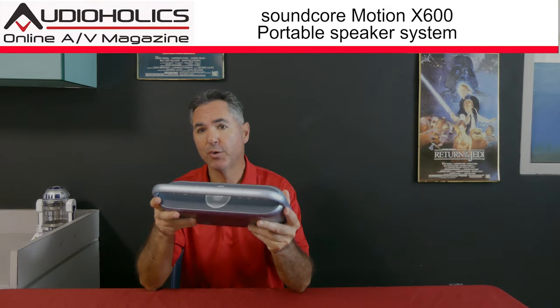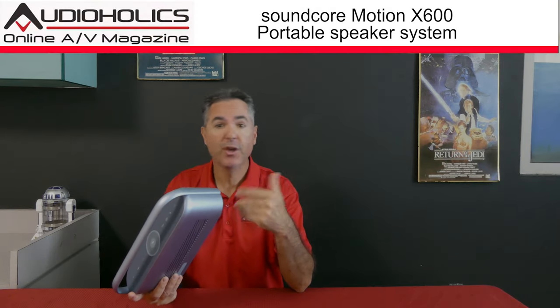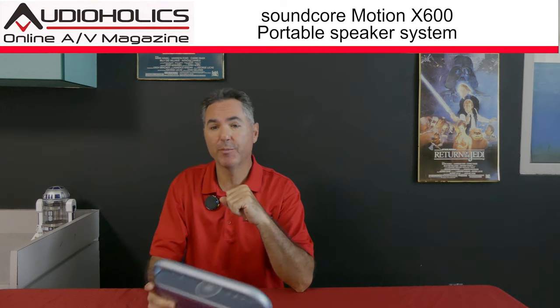Need a high resolution portable music player with spatial audio but don't want to carry around a boom box from the 1980s? Soundcore by Anker has you covered with their new Motion X600 portable speaker. That's what we're going to be talking about in today's video.